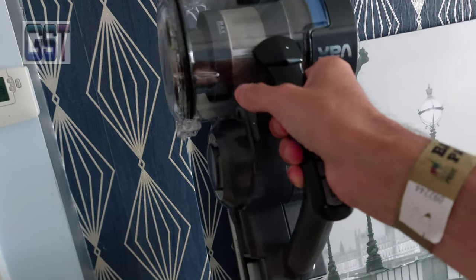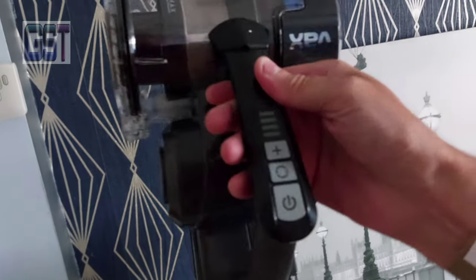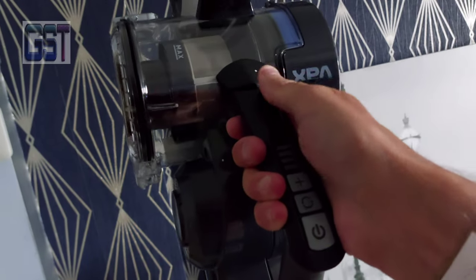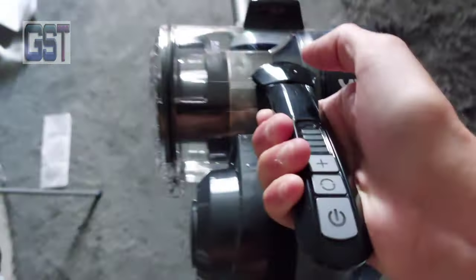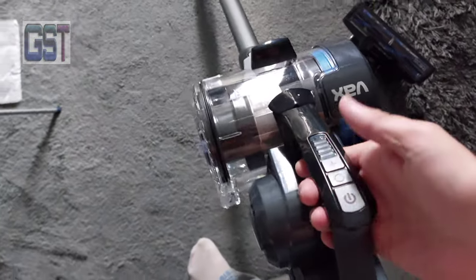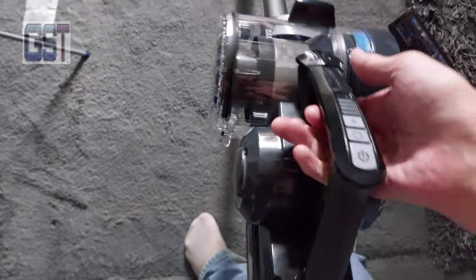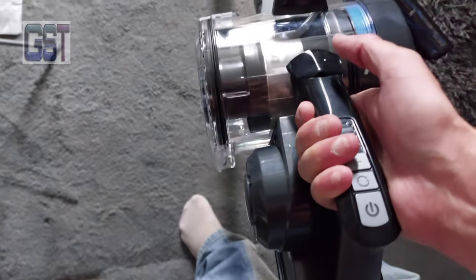The only thing I've always disliked a little bit about the handle is where you put your hand — it's easy to knock the power button and things like that. They probably could have moved it further up, but even then your thumb's there, so maybe it's just a difficult thing to design. I've always found it a little bit of an issue, but I'll see how I get on with it.